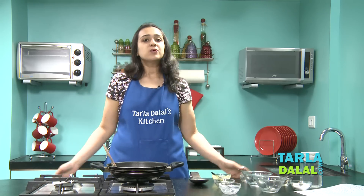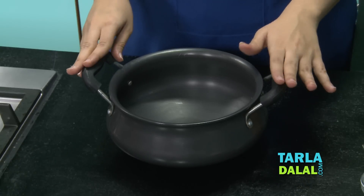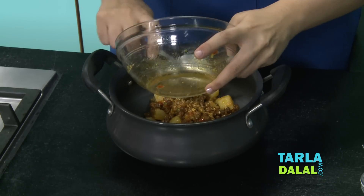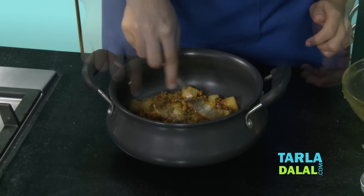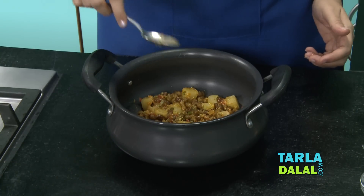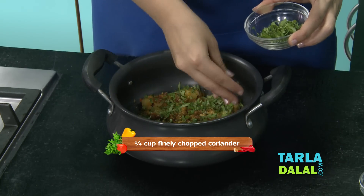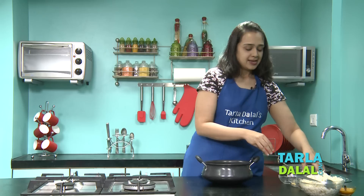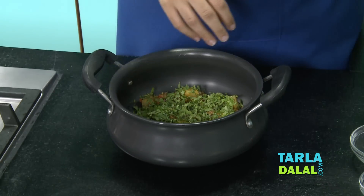Now the best part — we'll start layering the handi biryani. I've taken a handi here, but if you don't have one at home, you can use a deep pan. First we'll layer the chana masala we prepared and spread it evenly at the bottom. Now we'll sprinkle some coriander over it — these greens are going to give a very nice flavour. Next go the mint leaves.